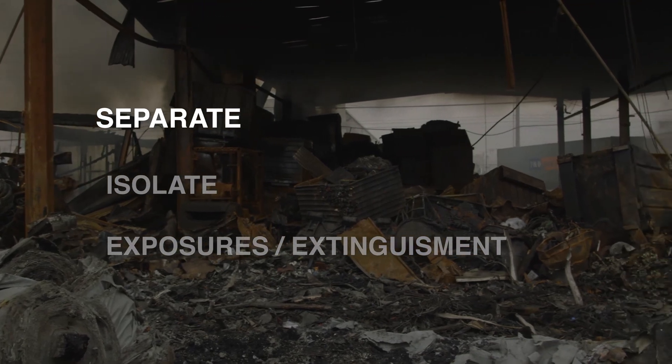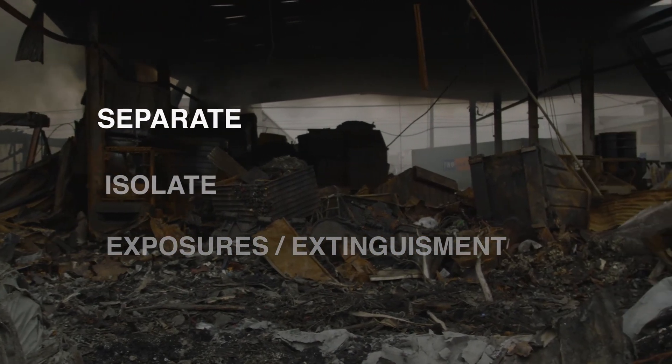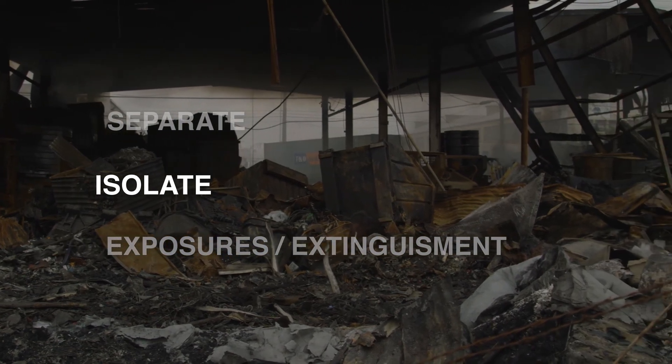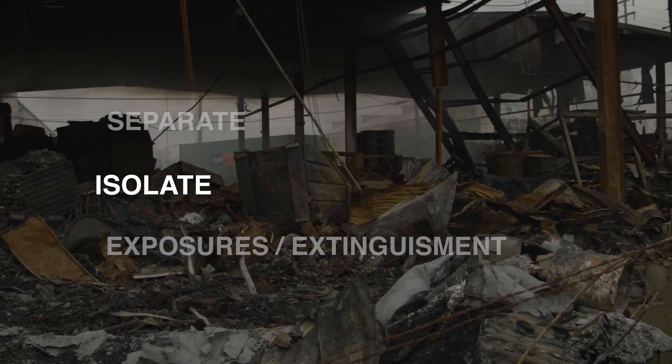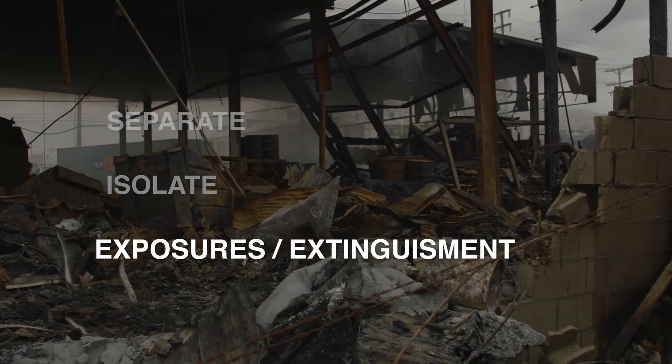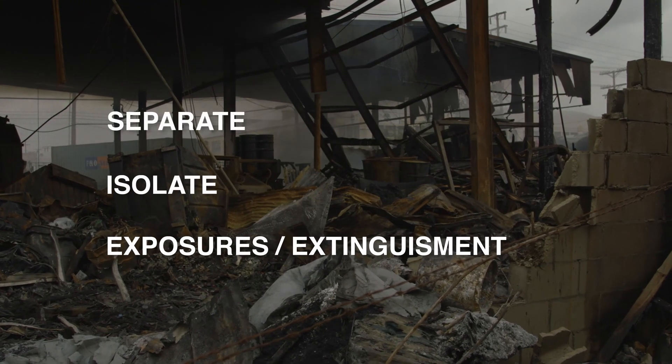Remember: separate the fire from spreading to other combustibles or like products. Isolate the fire to its area of origin and protect product, areas, and structures exposed to the fire. Extinguish if proper agents are available, or let it burn out.